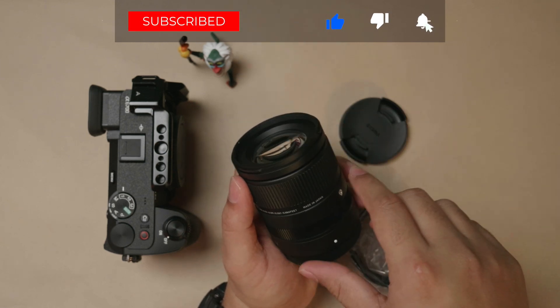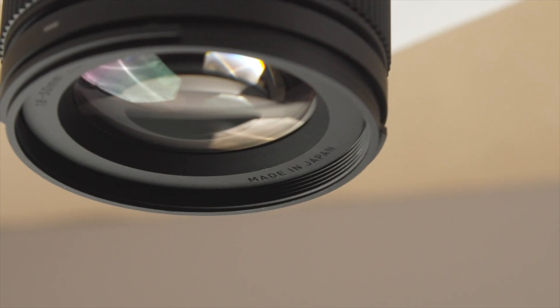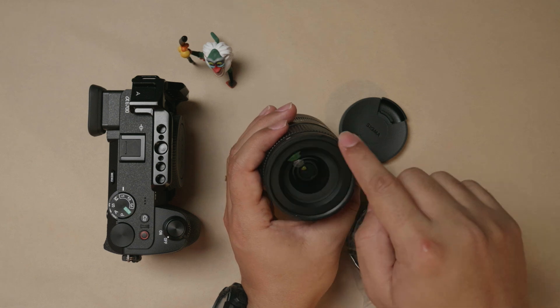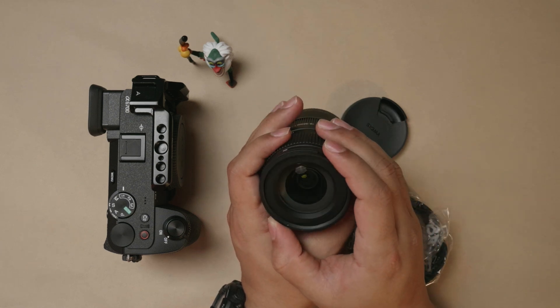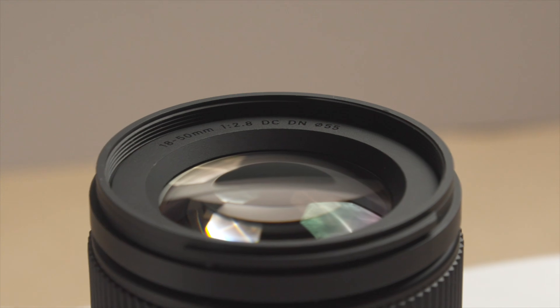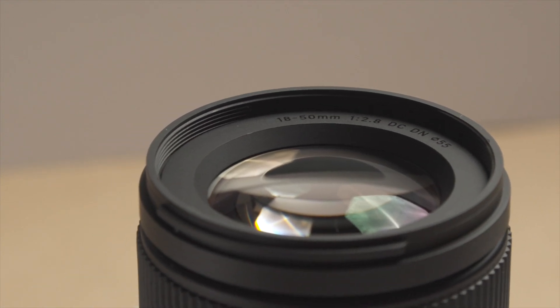Press the bell icon so you get notifications whenever I post new videos. This is made in Japan, so no wonder it's taking some time to be pushed out. Interestingly, the lettering on the hood has changed from white — it's now embossed in black color. It's made in Japan, 18-50mm, f2.8, DC-DN lens.